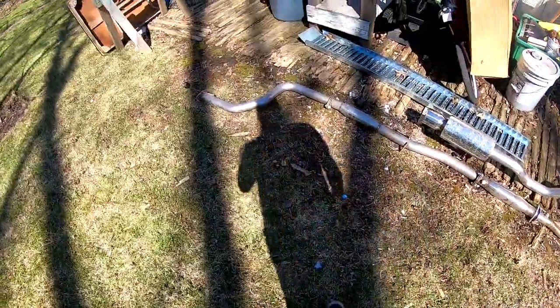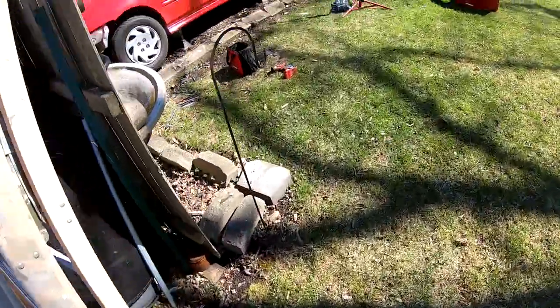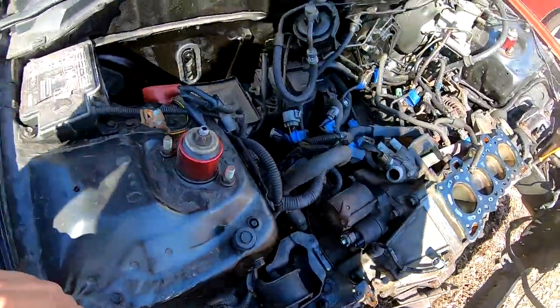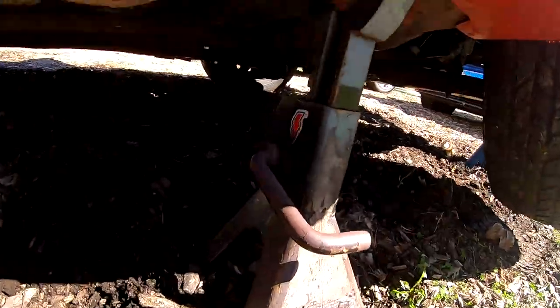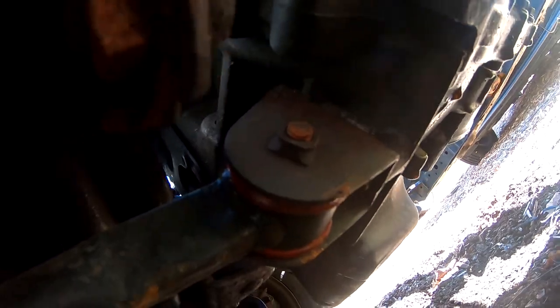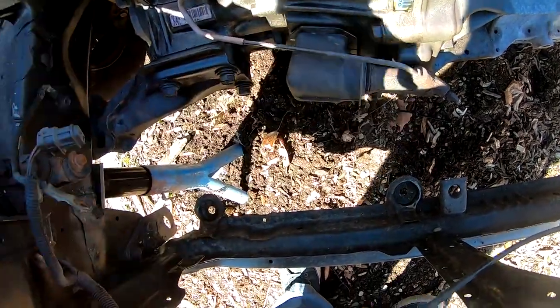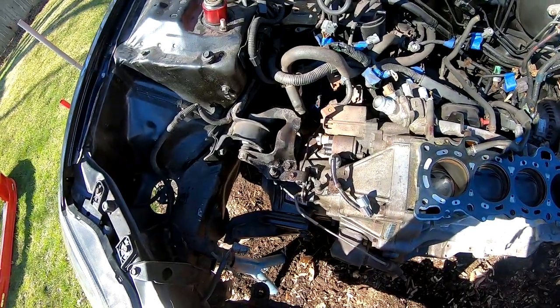I got the exhaust system off - it's right here, completely out. The next thing I have to do is release the shift linkage, which is right over here. That one's a pain to take off, but it has to come off. After that, I have to release this line that goes to the transmission, and then it's just a motor mount.